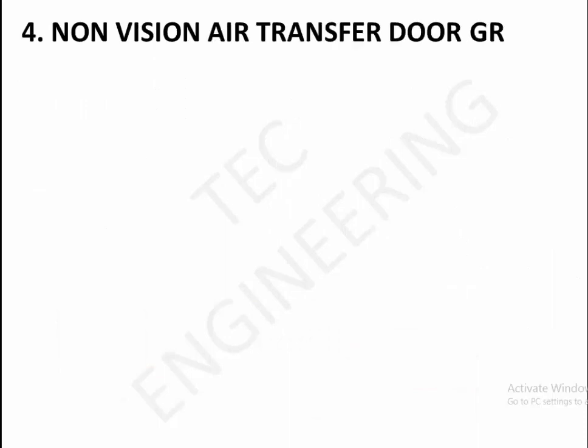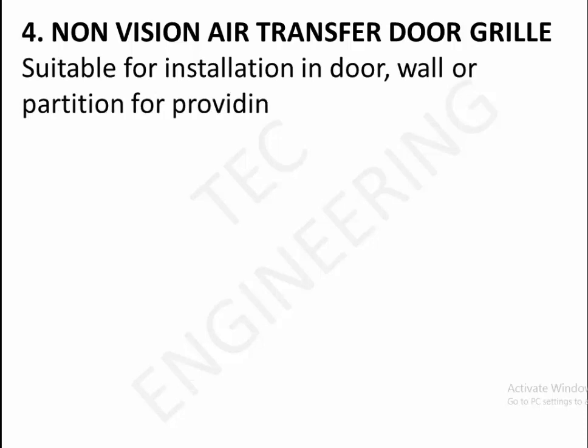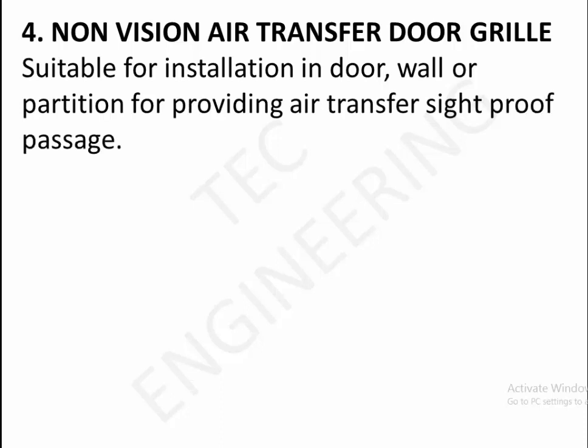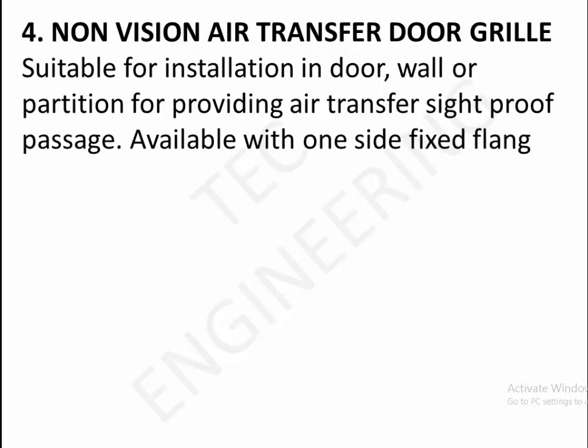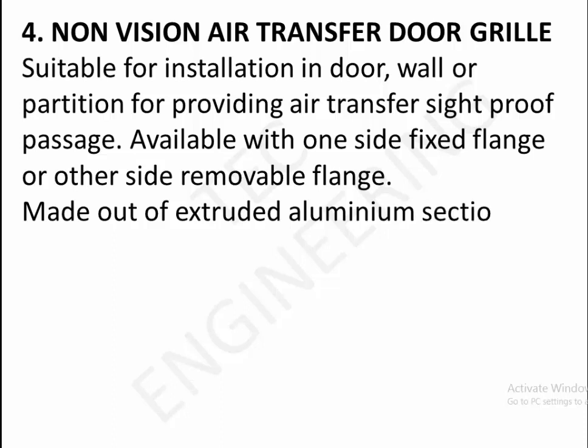4. Non-vision air transfer door grill. Suitable for installation in door, wall or partition for providing air transfer. Available with one side fixed flange or other side removable flange, made out of extruded aluminum section and available in powder coated anodized finish.